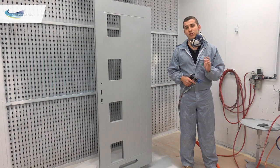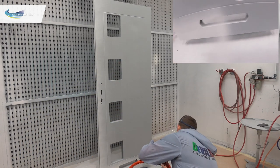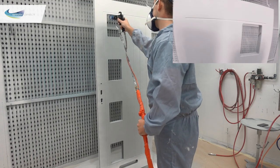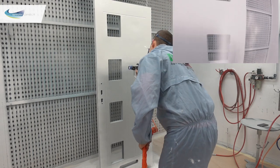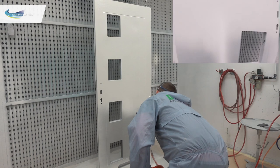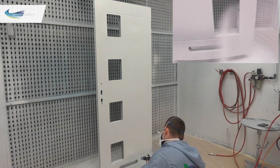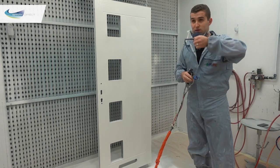Now we're all set up — let me show you how quick we can spray something. [Spraying demonstration.] Easy as that.